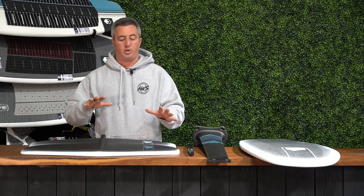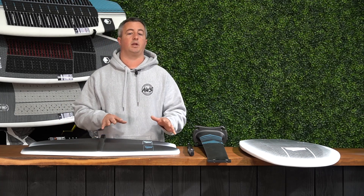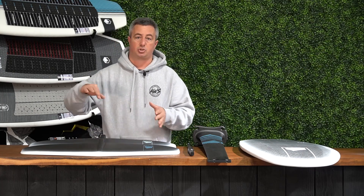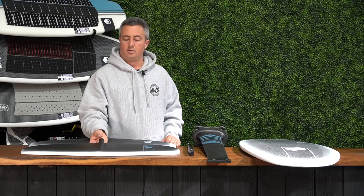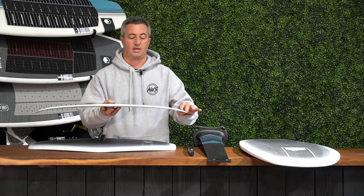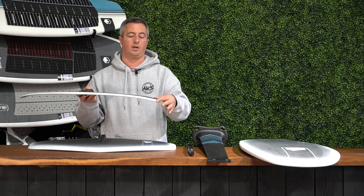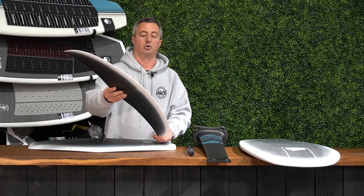You can pick either the Horizon 120 wing or the Horizon 155 wing, depending on your riding style. If you're looking for a more aggressive, really edge-to-edge surfy feel, then you're going to go more towards the Horizon 120. This is a shorter cord length, which allows it to really pump and maneuver from edge to edge. We also add a little bit of curve to the Horizon 120 wing, which allows you to really pivot around that edge and make a really sharp, aggressive carve.